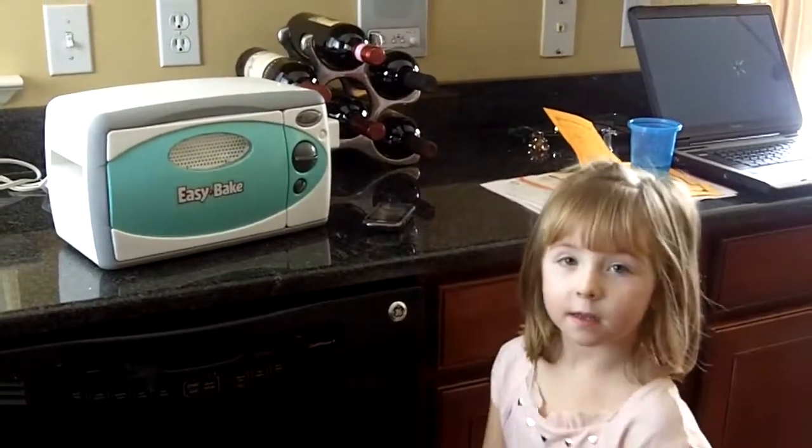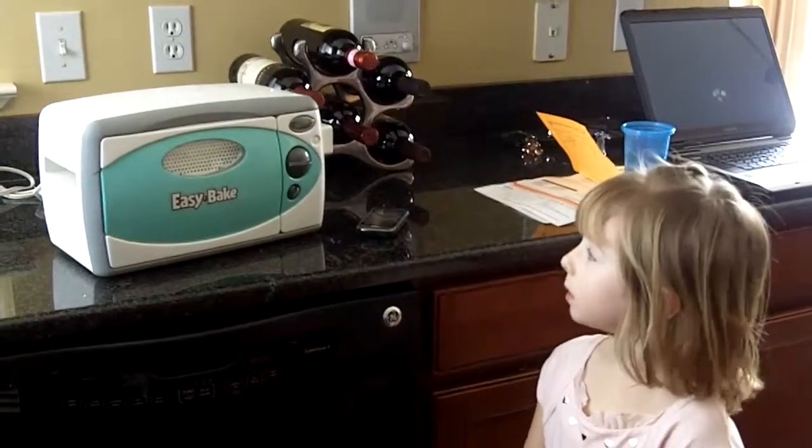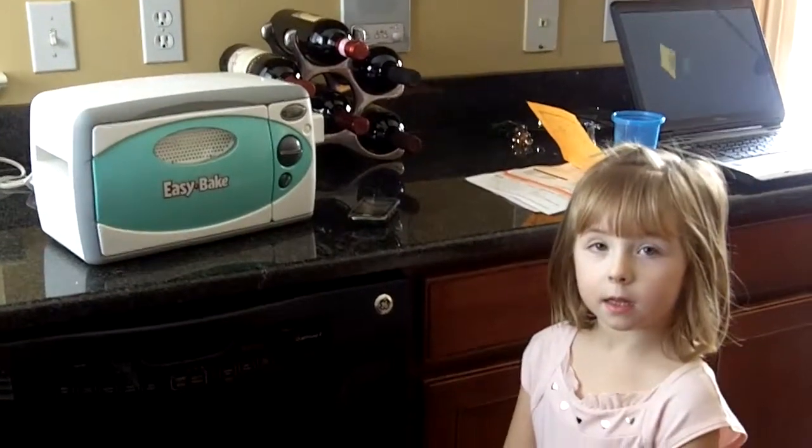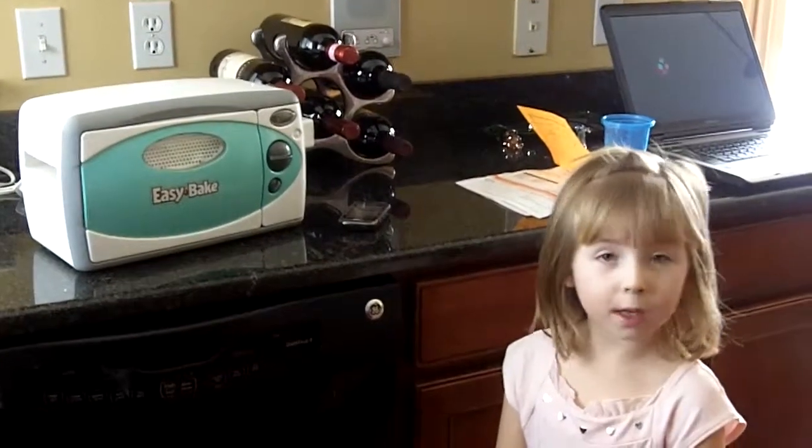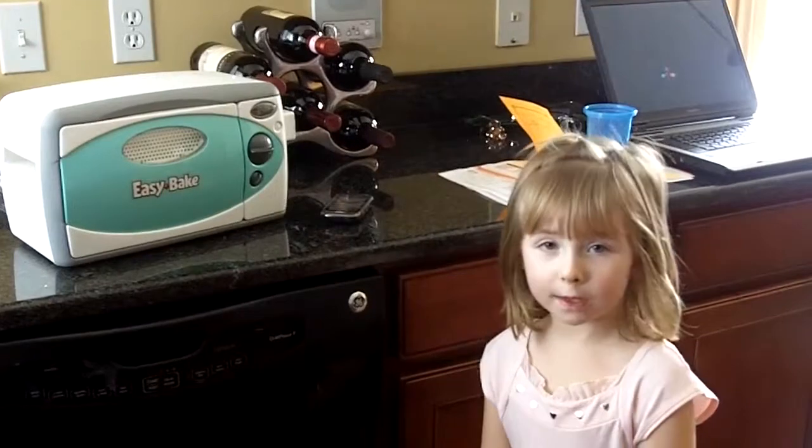Abba, is it a real oven or just a toy oven? Real oven. Oh, it is. Does it really cook the food? It only cooks cookies or cake.